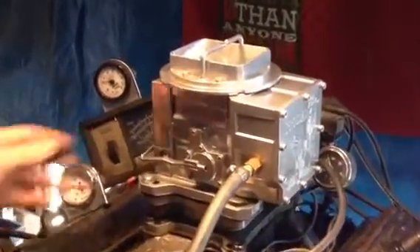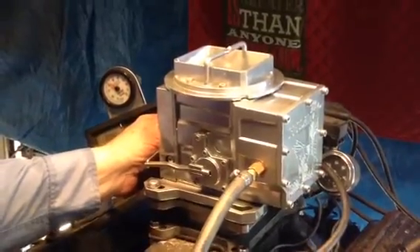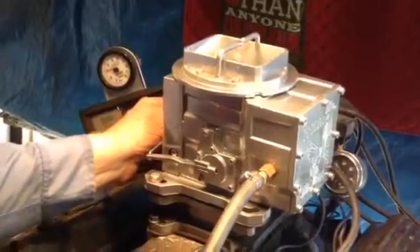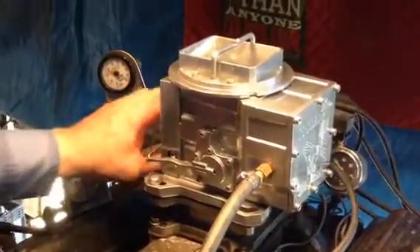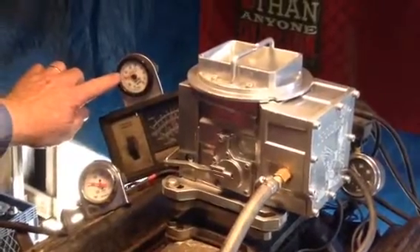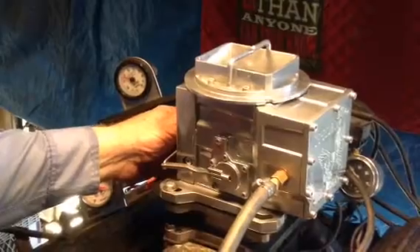We're idling here at somewhere around — it got down there. About six, seven hundred. It'll go down to six or seven hundred. Now look here — she's running about 12. That's about absolutely street spec.